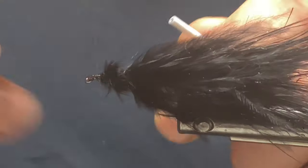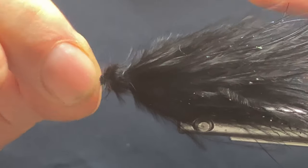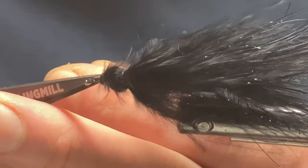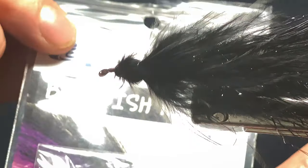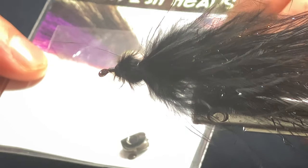Now come in and give that a whip finish, then trim off your thread. So these are the fish skull baitfish heads — this one is a size small.